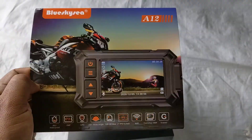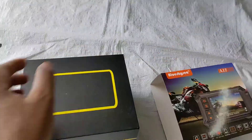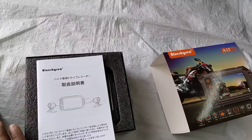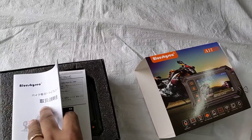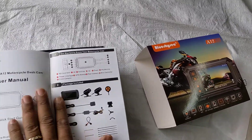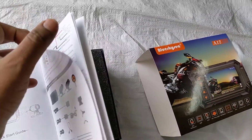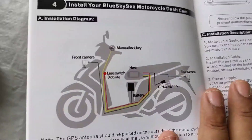I am putting this dash cam for my motorcycle here. I removed the box and found a user manual in some language I don't understand, but I looked through and found they have the English manual on the rear side. They have all the manuals and instructions here, plus the package contents — let's see what we got in the package.